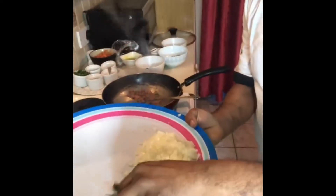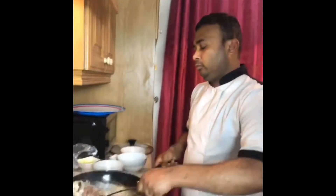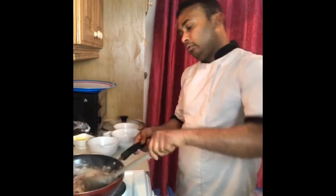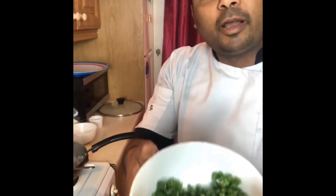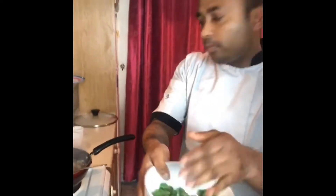I also have onion and green chili. I put a little bit in. Someone asks to send the recipe after — of course I will. And this is green beans, a small bit, because that goes well with beef. I like green beans so I chop a small bit.